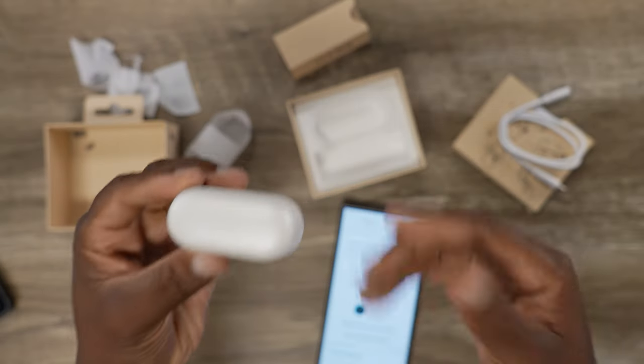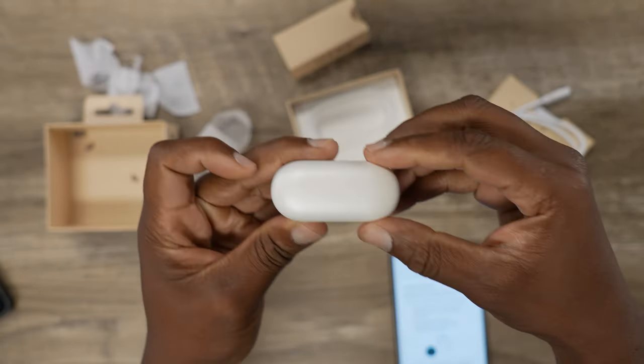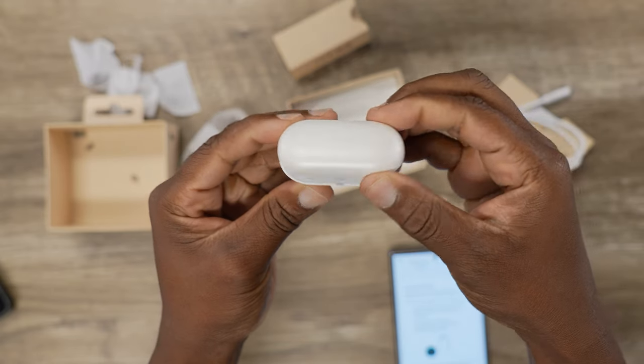I thought, how do you do that, LG? But then they sent these earbuds over and I'm like, all right, you're gonna show and prove. So I just updated them via the app, because yes, they are app-connected, but I want you to see the actual earbuds.